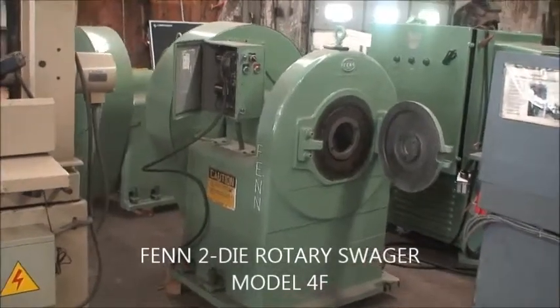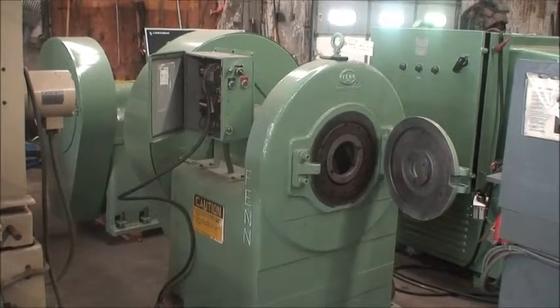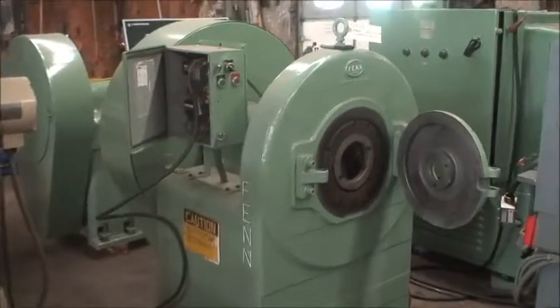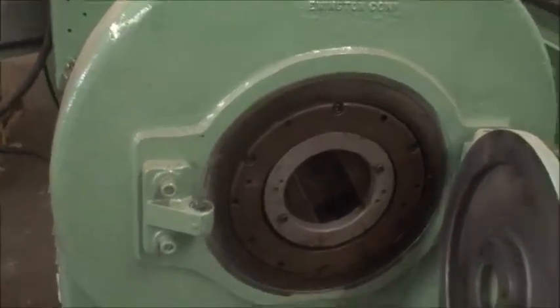Welcome to Industrial Surplus. We are doing a video demonstration of our Fenn 4F two die rotary swagger. We have 208, 230 volt right now.